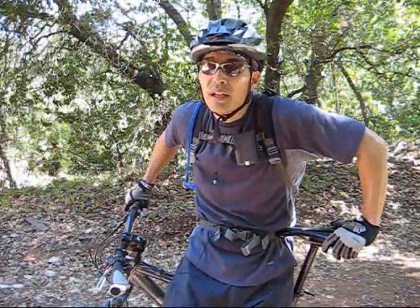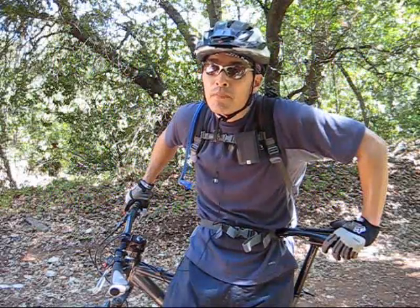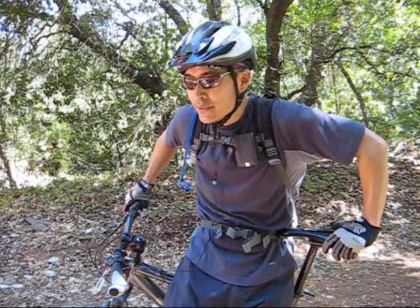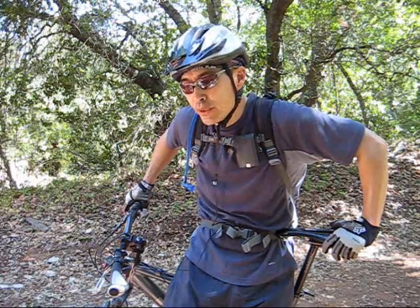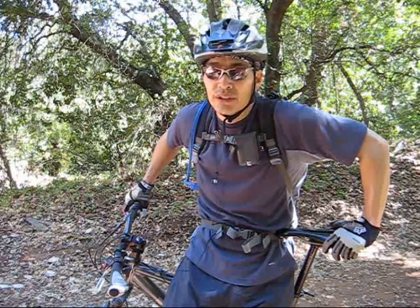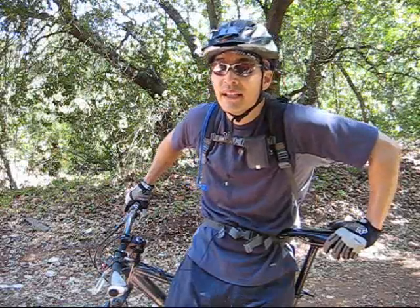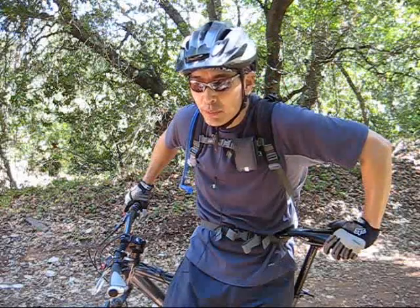I'm going to talk about the attack position. A lot of novice and beginning mountain bikers, when they're going down the trail and it starts to get a little steeper, they get apprehensive and start leaning back — that's the exact opposite of what you want to do.